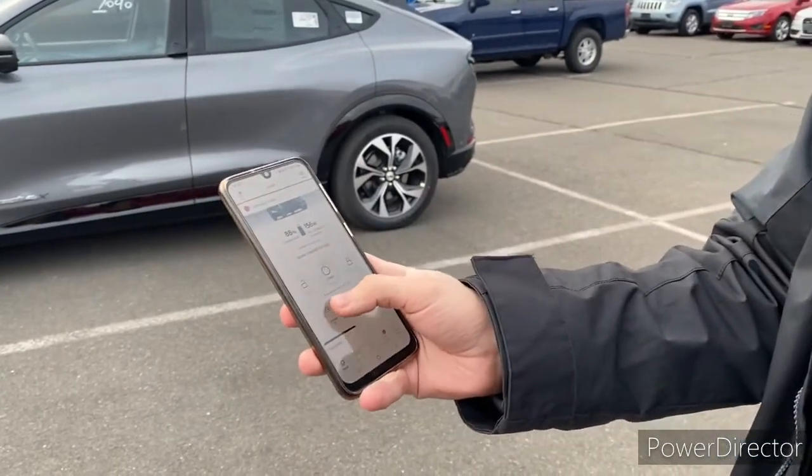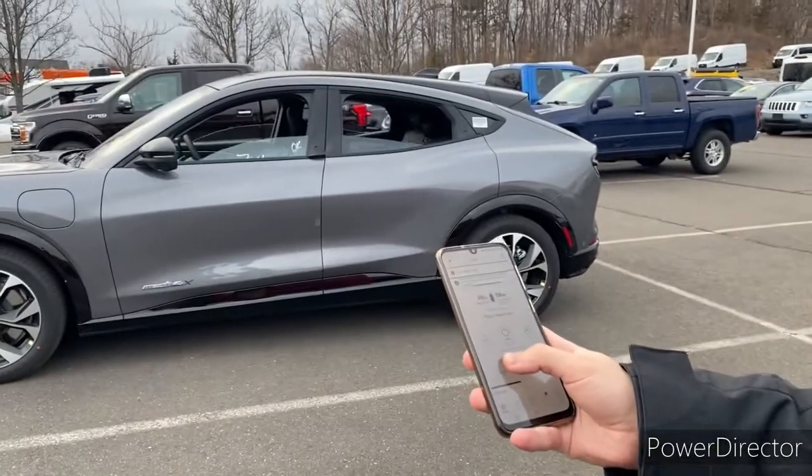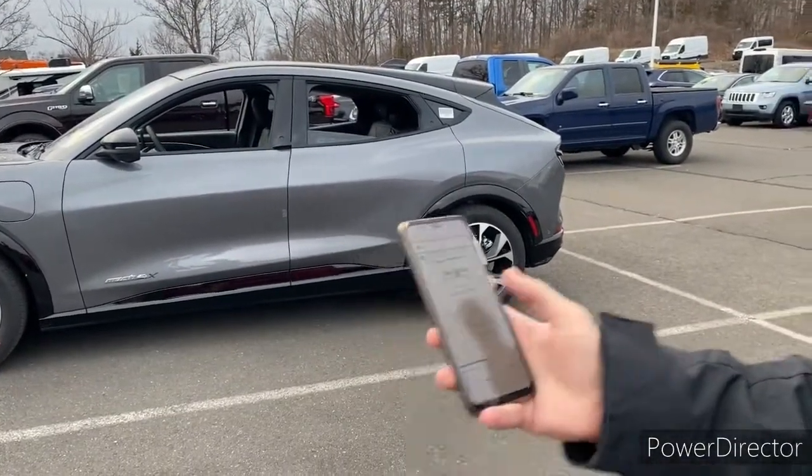For example, I will actually roll the windows down from my phone without even touching the key. So there you have it.